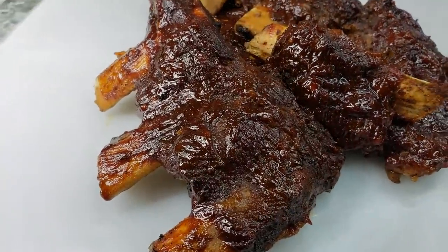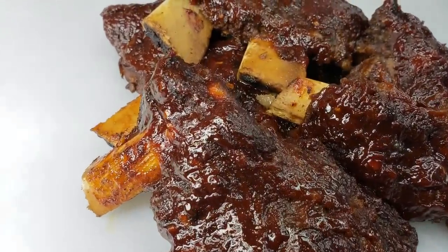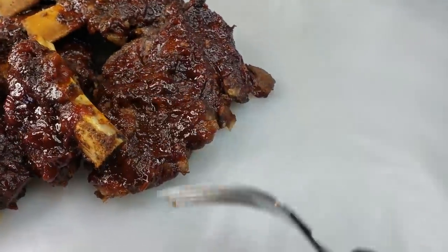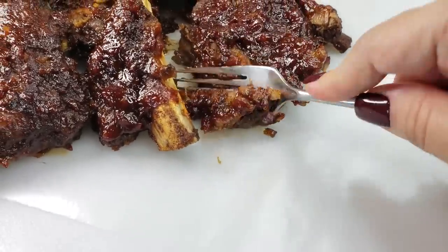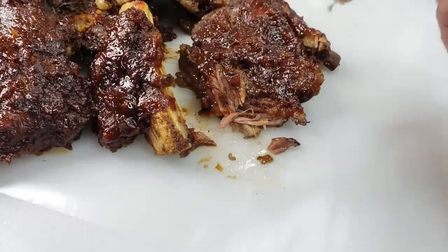The ribs are done — sauced, cooked, and tender. The bones are falling right out. For example, this piece — I can just cut it with a fork. That is how seriously tender they are, just falling apart.